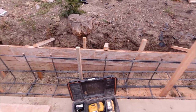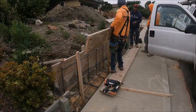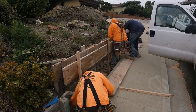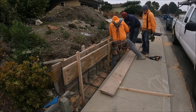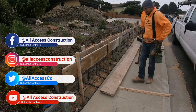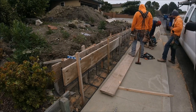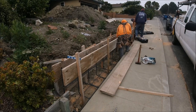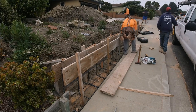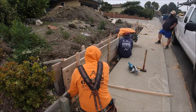Now it's time for us to close up the front. We pre-position our stakes approximately every four to five feet on center, depending on how tall the wall is.